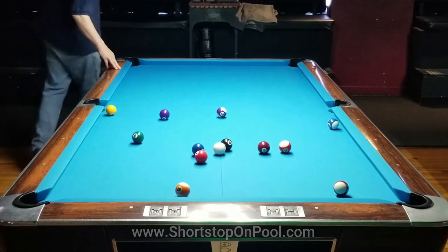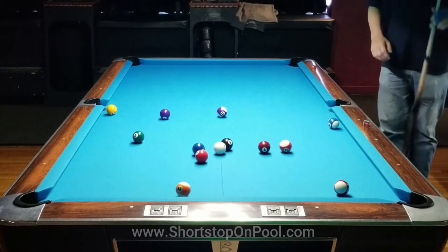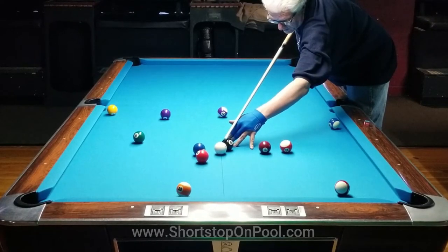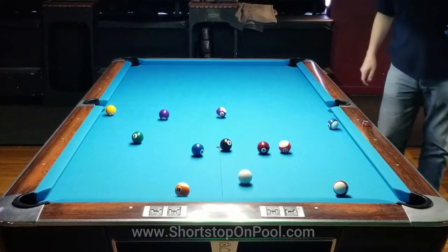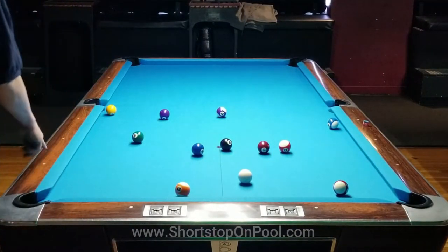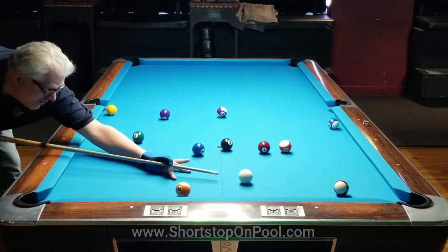Now at this point I consider the rack solved, meaning there are no more clusters and I don't need to run into any more balls. I want to find a pattern where I can run the table with the cue ball never getting into trouble. What I see is a way to get on the ten ball — I'm attacking trouble balls number two and three. The three ball was the right shot because it opens up both corner pockets to the two ball and unclusters the center of the table. This stripe in the corner is going to get me on the ten ball, and then I'll figure out a way to get on the one.